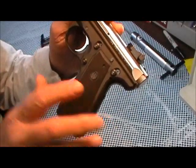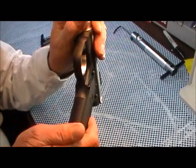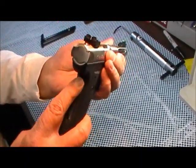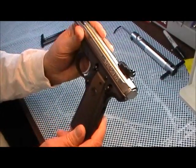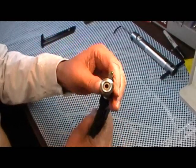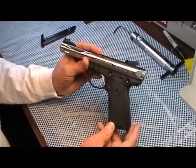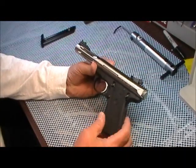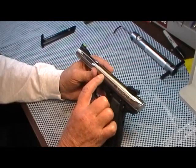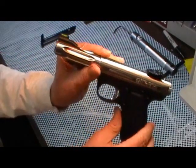It comes with polymer grips — you can get them in cocobola, but this is what they happened to have. It has checkering on the front strap and checkering on the main spring housing. It has a bull barrel. The frame is stainless steel with a polymer — I think they call it Zytel polymer. It also has a loaded chamber indicator on the outside right here — it protrudes slightly.